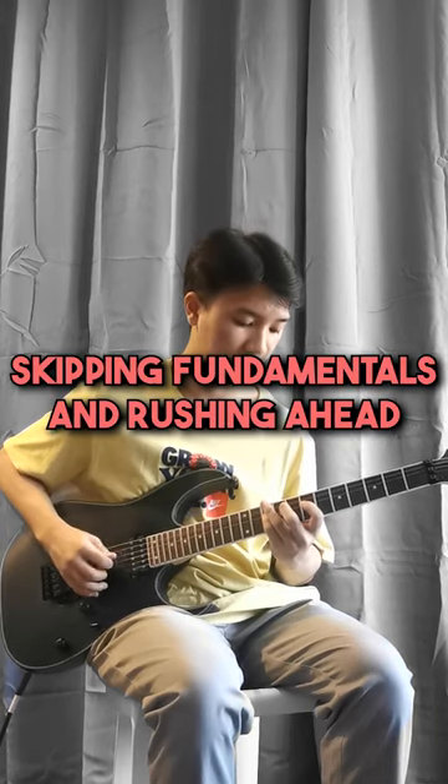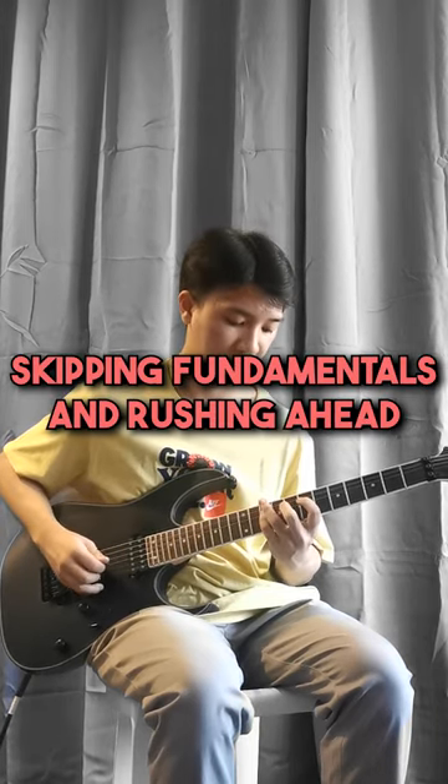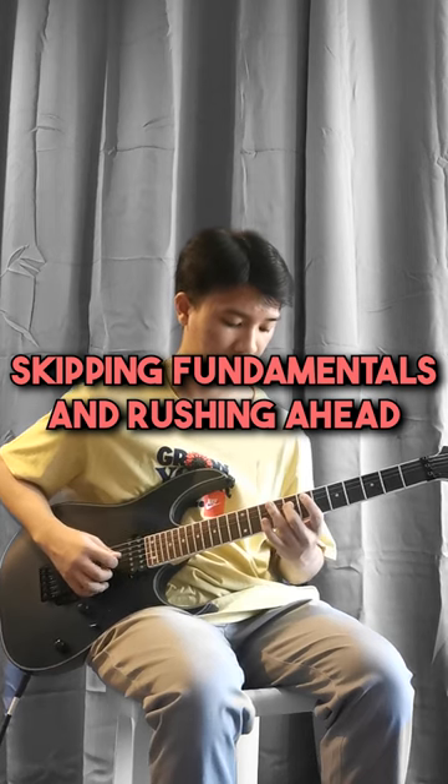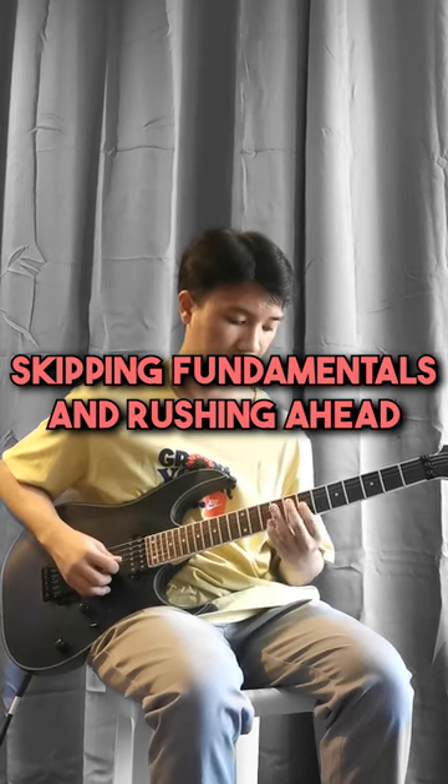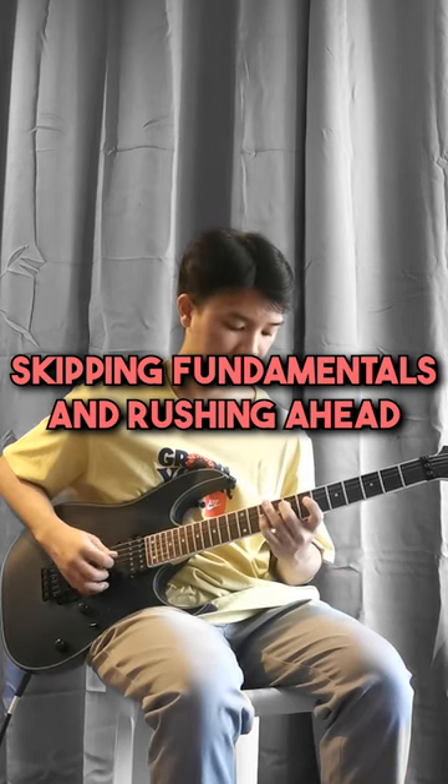Skipping fundamentals and rushing ahead. Beginners often get excited and want to learn complex songs or techniques before mastering the basics. This can lead to frustration, lack of progress, and potentially quitting altogether.